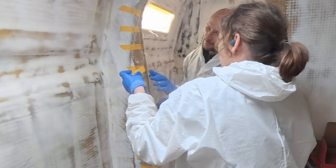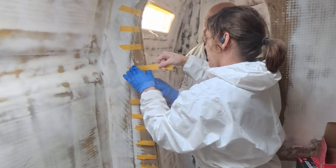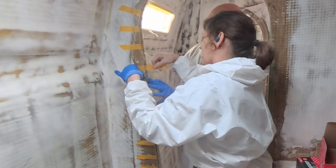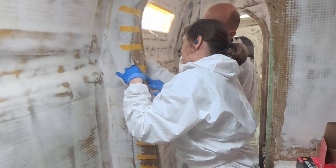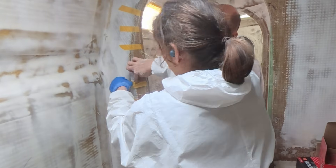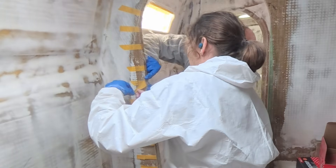Am I right in saying that we are creating an I-beam here? Is this the process? Not quite — it's not I-shaped, but yes, we're creating a webbed beam.